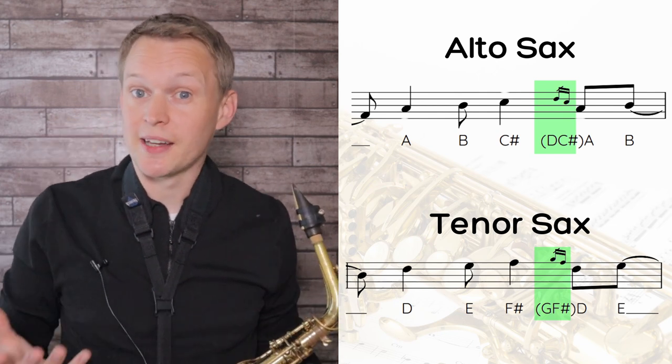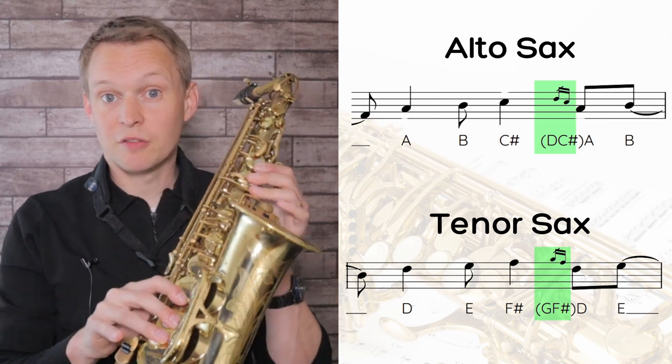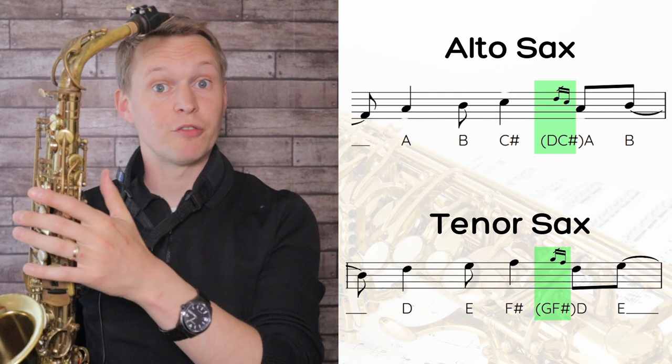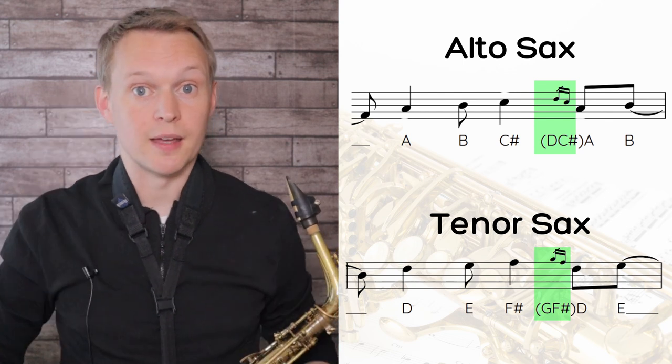For tenor sax, you can just use your standard fingering for that G and F sharp. But for alto sax, we're going to use a different fingering for the D. Instead of the standard fingering of all six fingers down and the octave key at the back, we're actually just going to press in the first palm key. This enables a much smoother sound as you quickly go through the D, C sharp to the A.